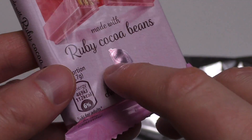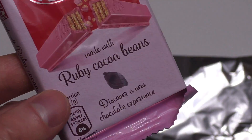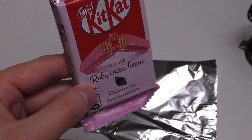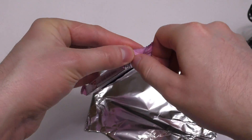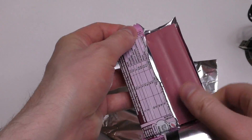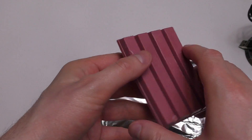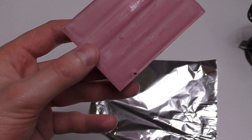I was thinking I will first film the packaging — here's this cocoa bean on the packaging — and then the product. Therefore I need to strip it, and let's see what could be cool under the microscope.